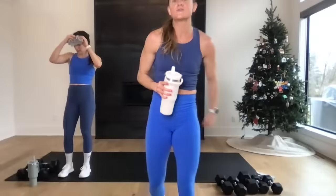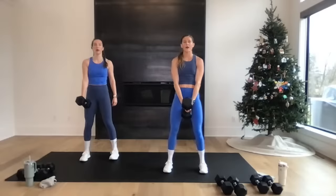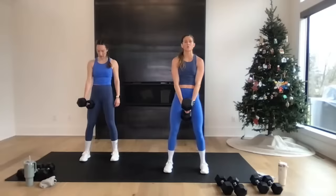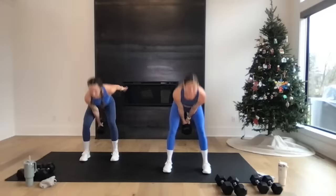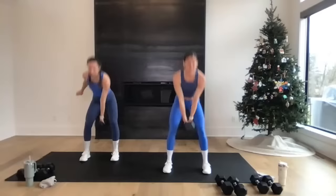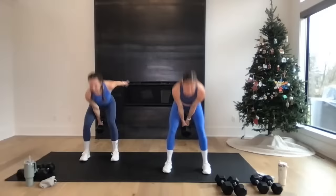Grab some water — back to reps! You're going to give me 20 swings. If you've got a kettlebell, bust that out — otherwise we're doing dumbbell swings. I'm going to grab this 30-pounder, keep both hands on it. Rachel's going to alternate hands. Hinge swing, hinge swing — 20 reps. In three, two — let's go! Hinge, swing, drive through the heels to stand tall. We just warmed up those hamstrings, hips, and glutes in those deadlifts and snatches — now you're adding power with the swing, targeting those same muscles. Five, four, three, two, one — nice work!